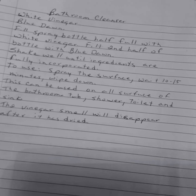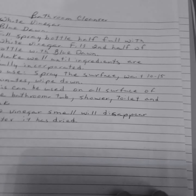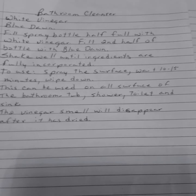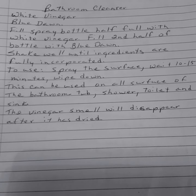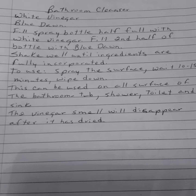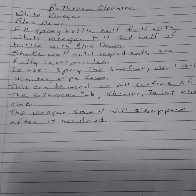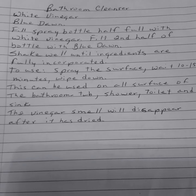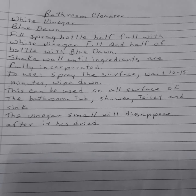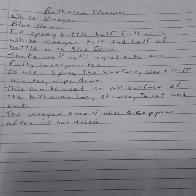Vacuum cleansers. This is the one I use all the time — I use it all over the place, not just the bathroom. White vinegar and blue Dawn — that's all you need. Fill your spray bottle half full with white vinegar, fill the second half with blue Dawn. It's got to be blue Dawn or it won't work. Shake well until the ingredients are fully incorporated.